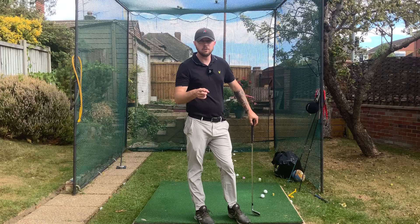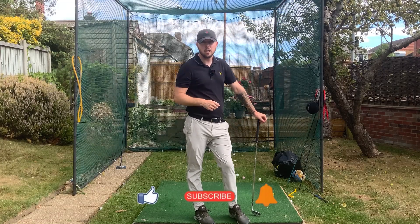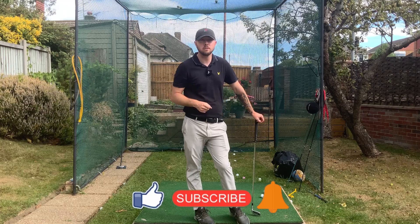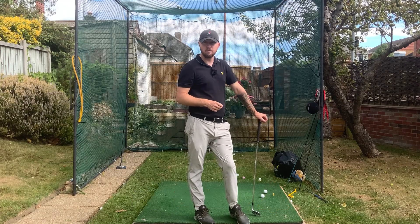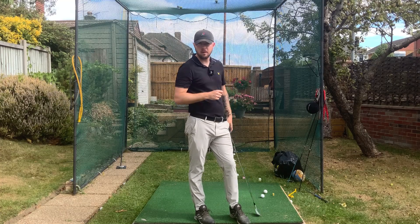If you enjoyed this video, click that like button. If you want more golf instruction just like this, hit the subscribe button and hit the bell button to be notified every time I put out a video. Make sure you do this - you're going to be getting that club in a better position.